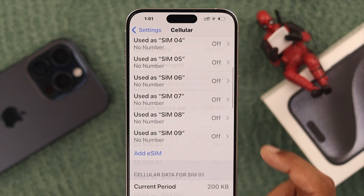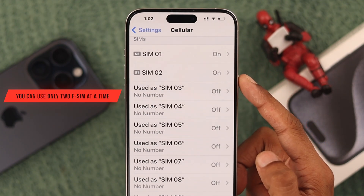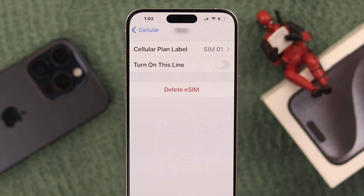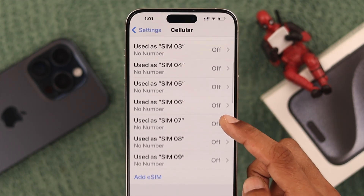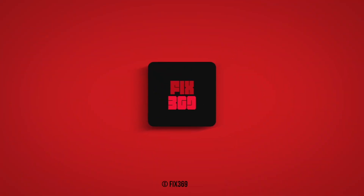Even though you can add a lot of eSIMs, only two eSIMs can be activated at the same time. You can choose which ones by tapping on them and then turning them on or off. That's how easily you can add eSIMs to your iPhone 15 Pro Max. If you found this helpful, make sure to let us know, and I'll see you soon.